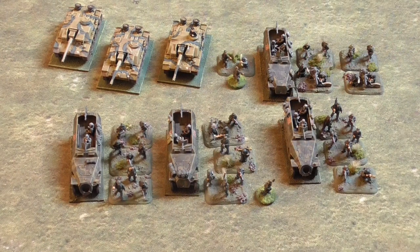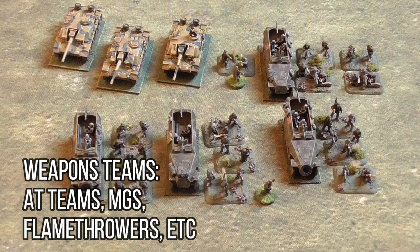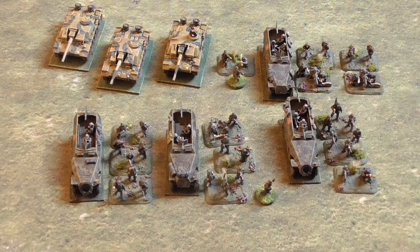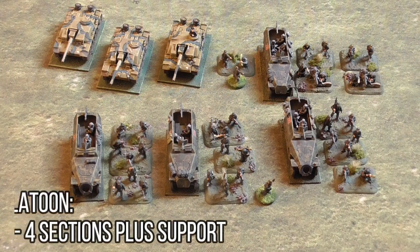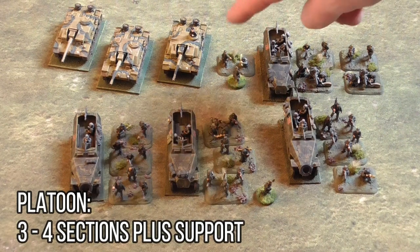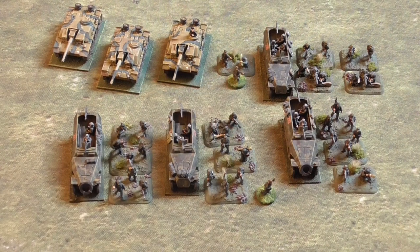Also represented are weapons teams. The smallest are generally the 2-man anti-tank teams, light mortars, flamethrowers, and light machine guns. This also includes tripod-mounted machine guns with crews of 5 and anti-tank guns. Sections and weapon teams are then grouped into platoons. Most Second World War platoons were either 3 or 4 sections with support from mortars, anti-tank teams, and other additions.